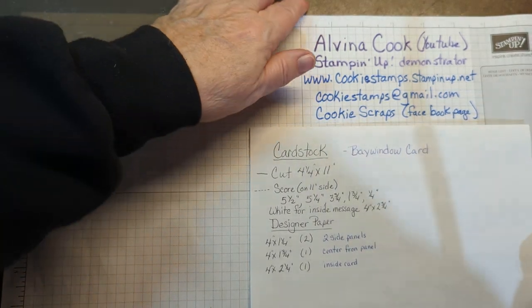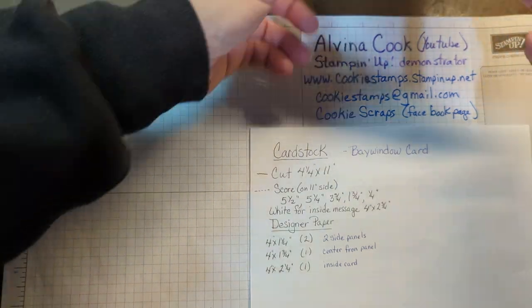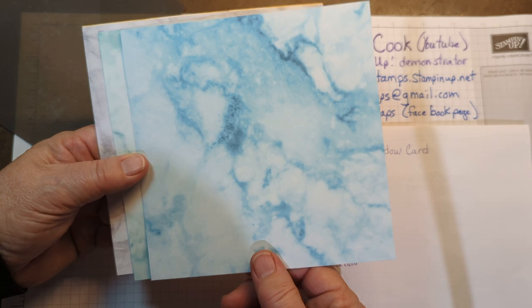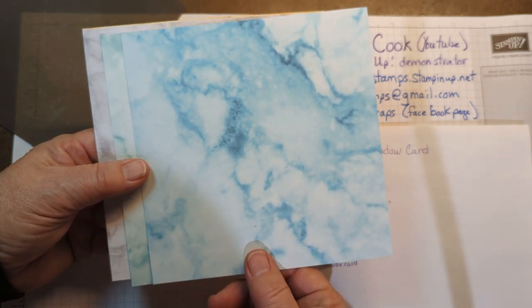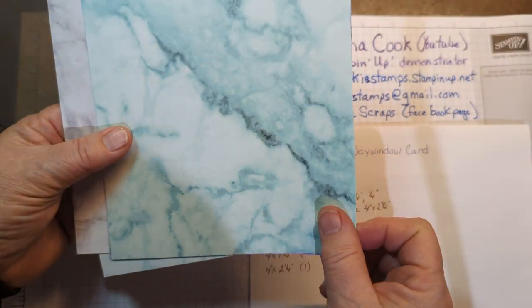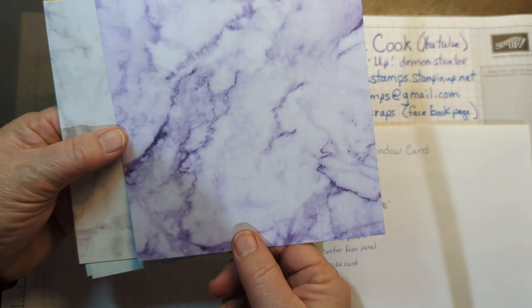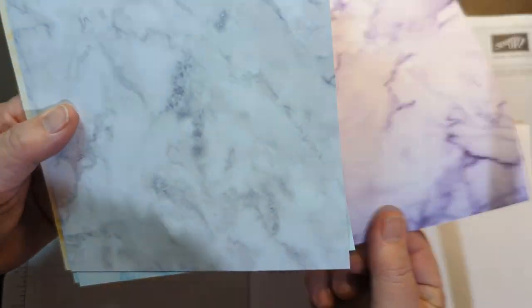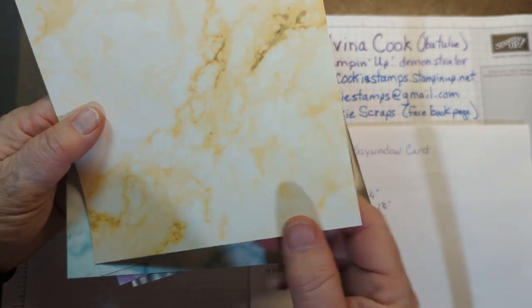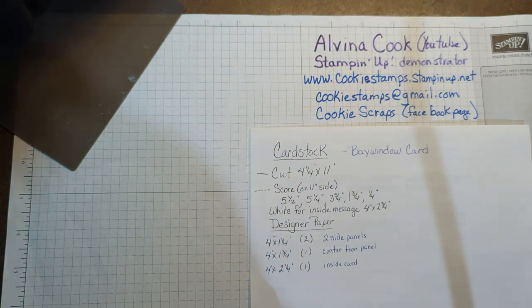Before I get the scoring out, I just want to show you the designer paper, because that's another sneak peek from the Celebration — it's called Simply Marvelous. It will be available in January and February, while supplies last with a $50 order. This is the Balmy Blue and Misty Moonlight, the Pool Party and Coastal Cabana, Gorgeous Grape and Highland Heather, Basic Gray and Smoky Slate, and Bumblebee with So Saffron. But I'm going to be using the Flirty Flamingo and Blushing Bride.